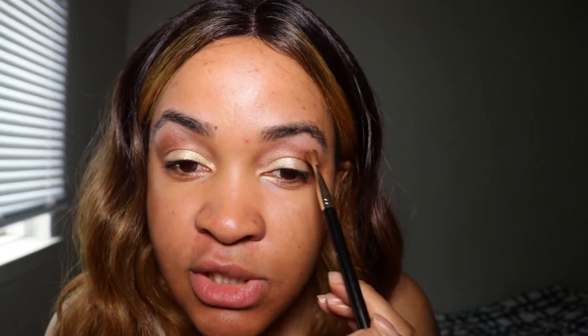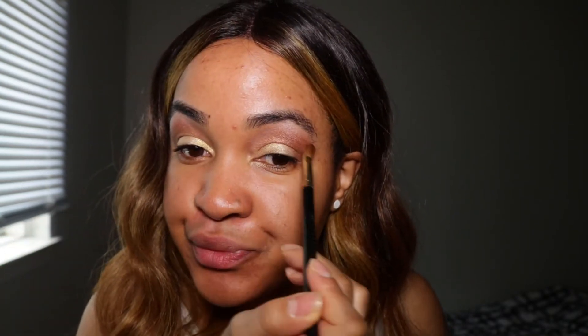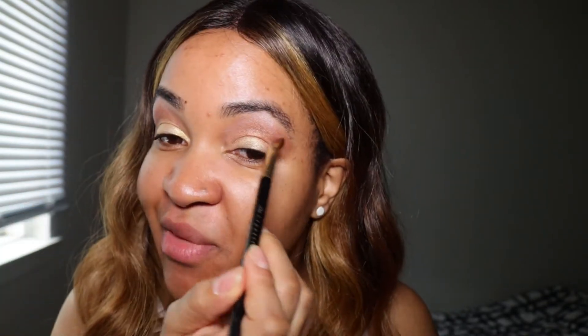I'm using this brush — I think it's by Maybelline. I'm not sure if it's synthetic or not, but I know which ones work for me. Just a little bit more up here, blending it all in. My eyes are more of the glittery shimmer type, which I love — I'm such a fan of glitter. But I'm not going to use a lot of glitter on my face; I'm going to keep the rest of my face more matte.